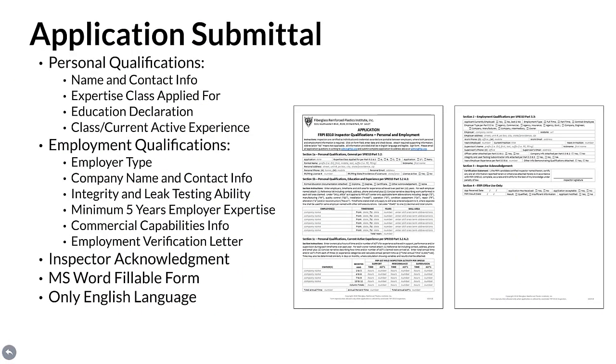Application Submittal. If a candidate has the required personal and employment qualifications, submitting the application should be easy and may take less than a day to complete. Personal qualifications evidence to submit includes name and contact information, experience class applied for, proof of education declared, plus a detailed summary of class-related and current active experience. Employment qualifications evidence to submit includes employer type, company name and contact information, disclosure of integrity and leak testing ability, proof for a minimum of five years employer inspection expertise, commercial capabilities information, plus a personal employment verification letter. A candidate acknowledgement signature is also required.